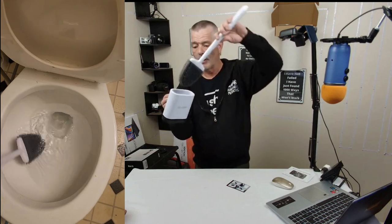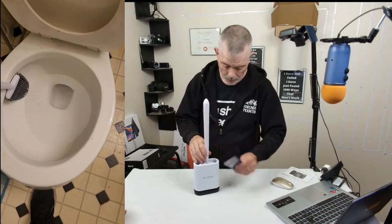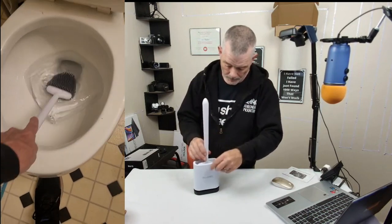Pretty cool little device. When you're thinking about what you're going to do is clean your toilet — let's check it out.